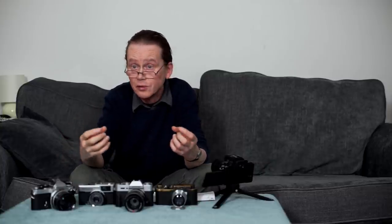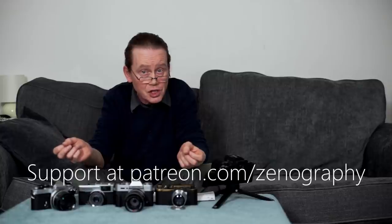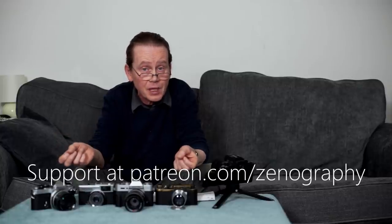That's it from me for now. Please don't forget to like, subscribe, and ring that bell before you go. If you've found the content on this channel helpful and you'd like to help the channel grow and develop, you can do that at Patreon.com/Zenography. Thank you very much for watching, and I will see you next time for some more Zenography.